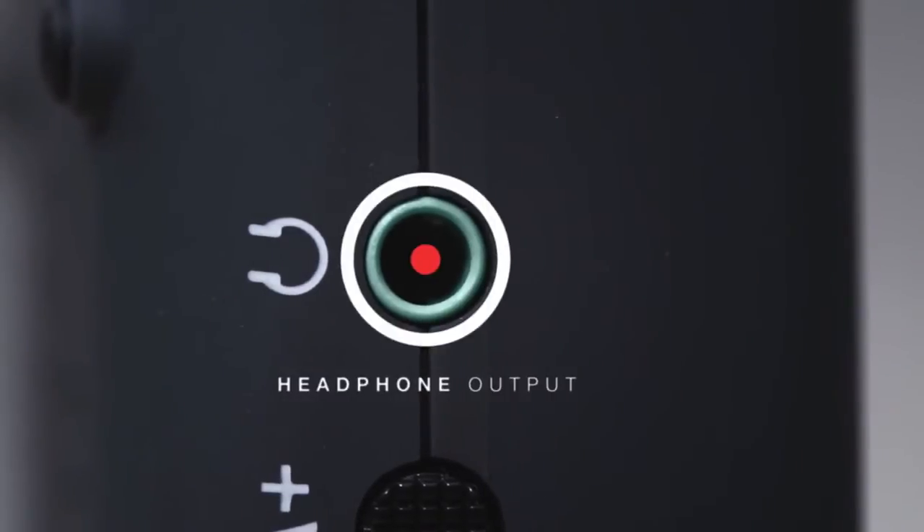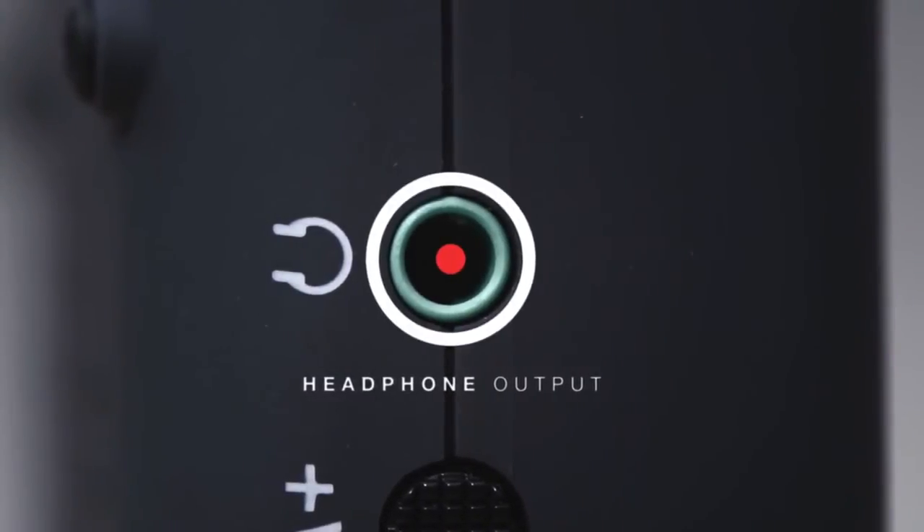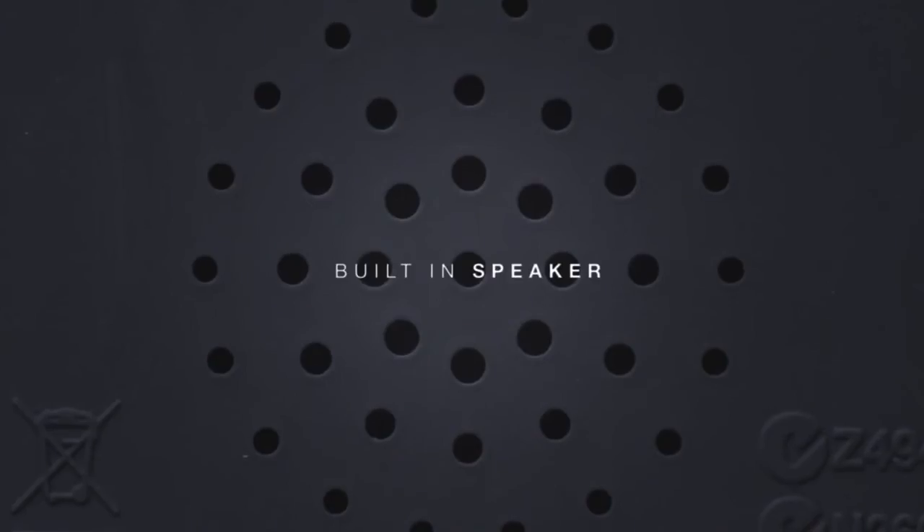A headphone output with dedicated volume control allows private monitoring, and there's also a built-in speaker for fast access reference.